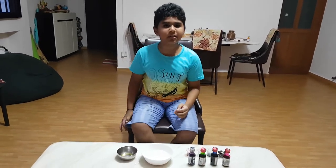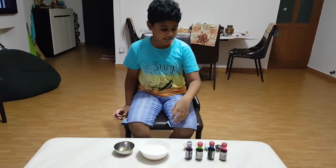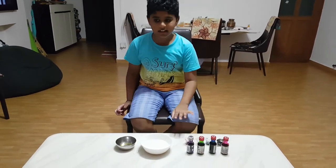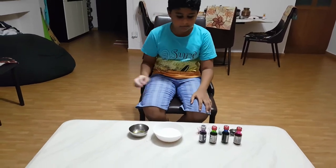Hello guys! Today I am going to show you a coloring trick which includes 4 colors, milk, earbuds and dish soap. So let's start.